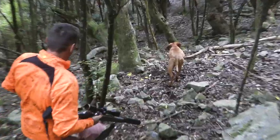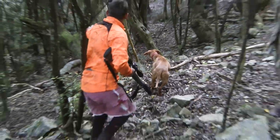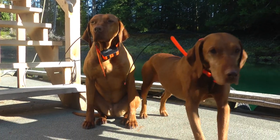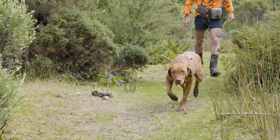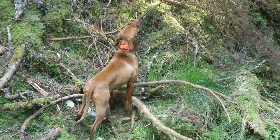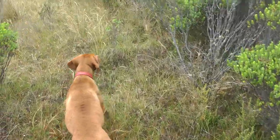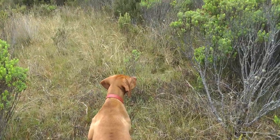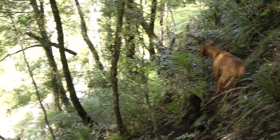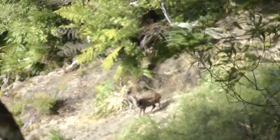A well-trained deer dog is invaluable to any recreational hunter or wildlife management program. To summarise the events, the dog goes through three stages of a stalk: initially detecting a wind scent, then midway transitioning from wind scenting to pointing, and finally going to full point, which accurately detects the position of the deer and leads the hunter to that target.